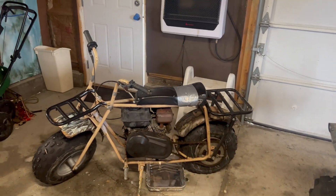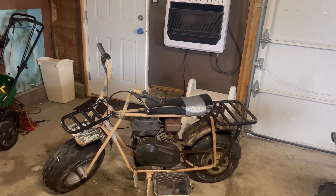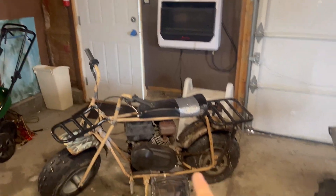Hey, what's up guys, Foxone here, and today I'm going to be showing you how to change the oil on a Coleman CT200U-C, or anything with this style of engine. Right before we get into the video, I want to thank my friend for letting me use his garage to make this video.